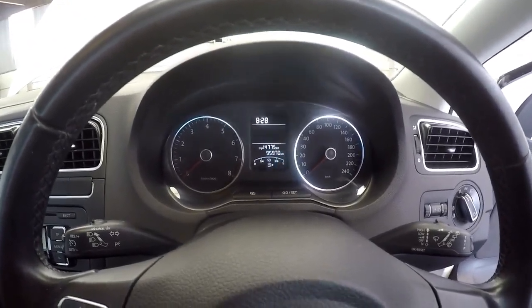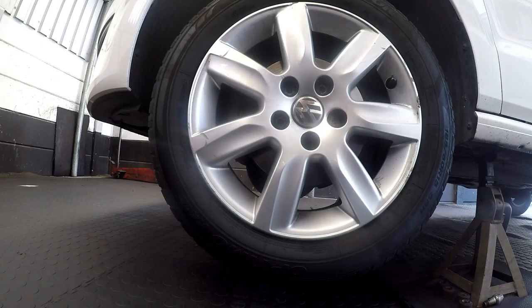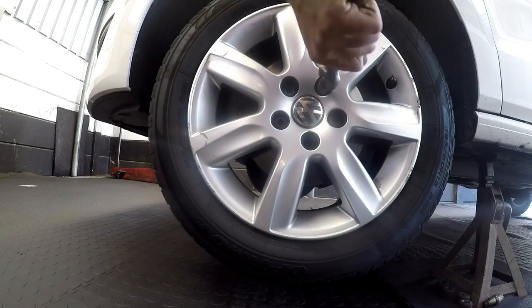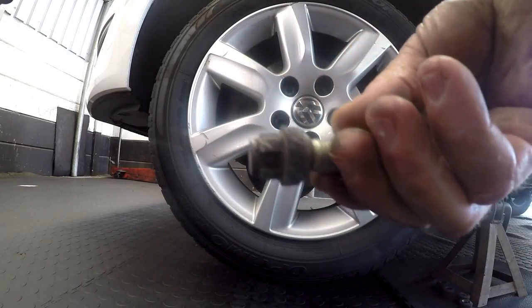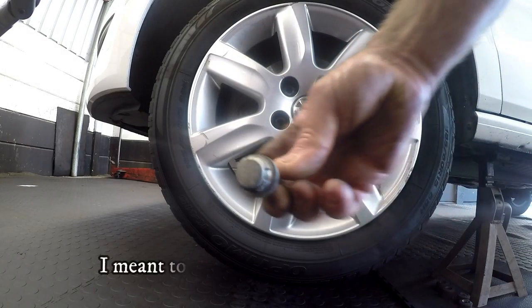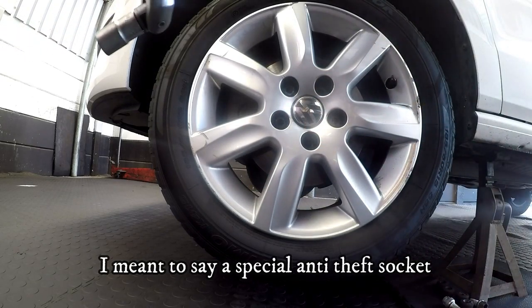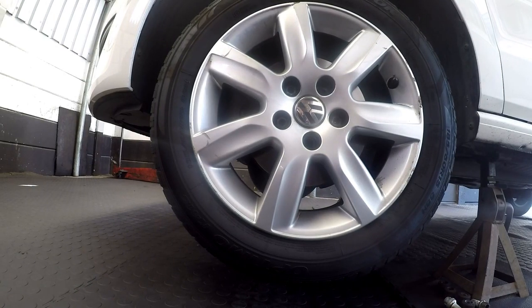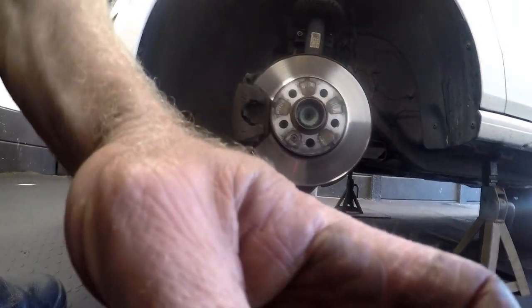Volkswagen Polo 1.6, 2013 — let's get down to the brakes. I've got the car jacked up with stands and I'm going to take the wheels off. It's a five-stud wheel and it does have an anti-theft bolt, which comes with a special nut normally supplied with the car. If you check where the jack and your wheel brace are in the boot, you'll normally find it there.